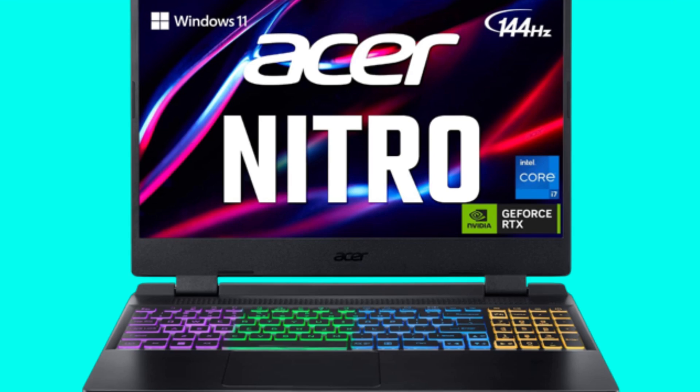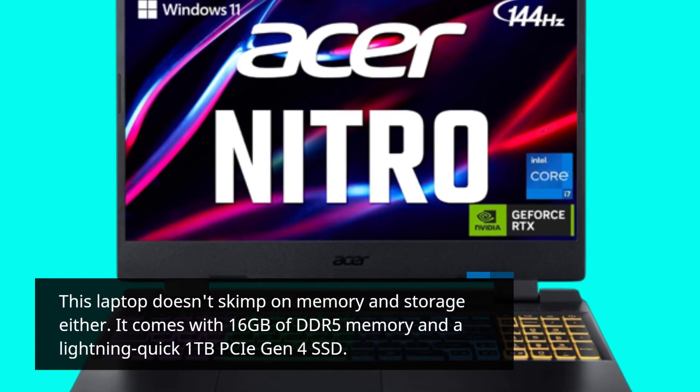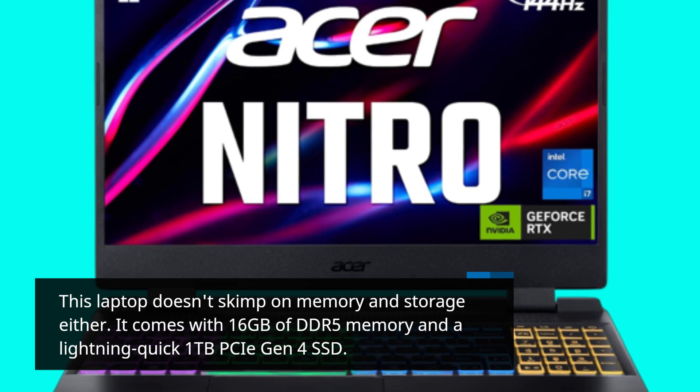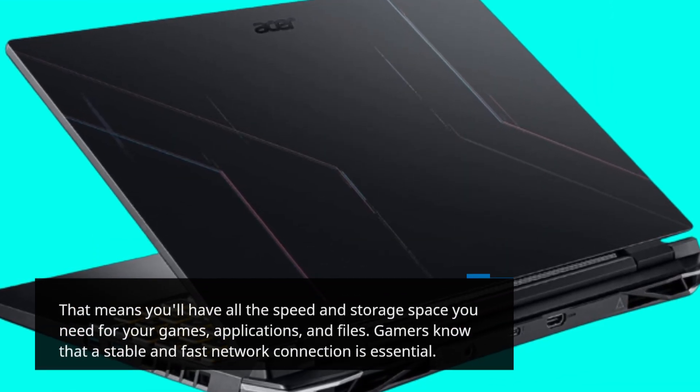This laptop doesn't skimp on memory and storage either. It comes with 16GB of DDR5 memory and a lightning-quick 1TB PCIe Gen 4 SSD. That means you'll have all the speed and storage space you need for your games, applications, and files.